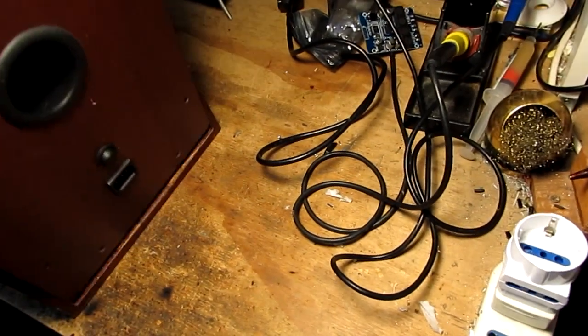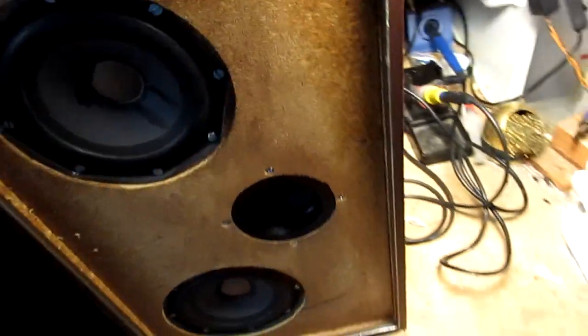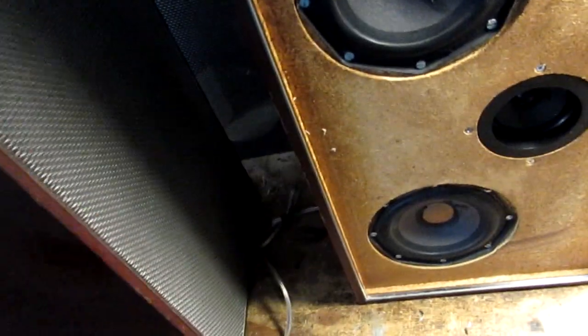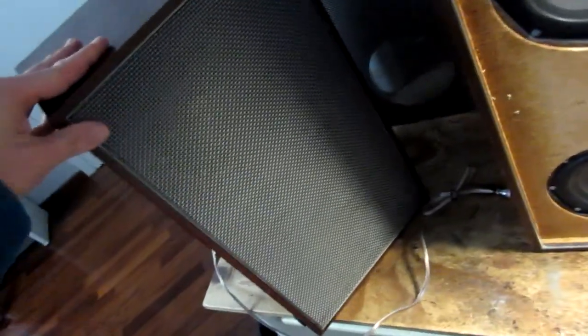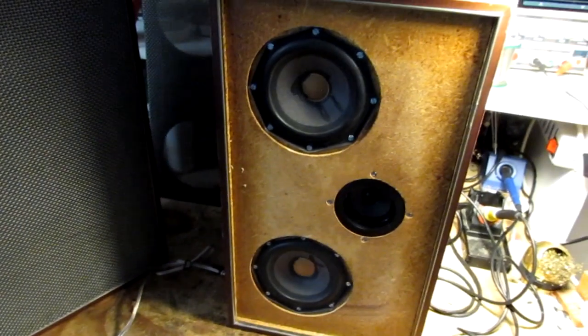So this is the finished product. In front it looks like this — this is the front of the speaker. Let's hear how it sounds.